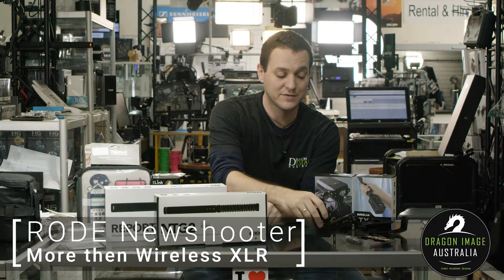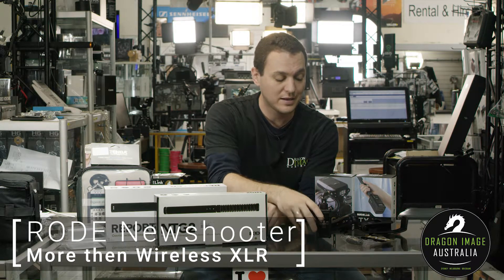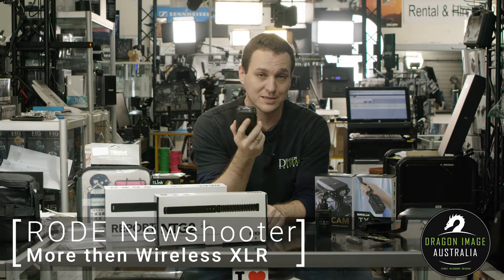The entire system is rubberized, which gives it a little bit more protection. You also get a mini jack to mini jack cable to plug this into a DSLR.